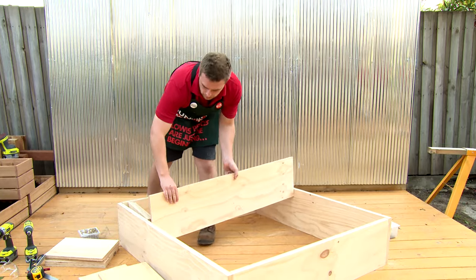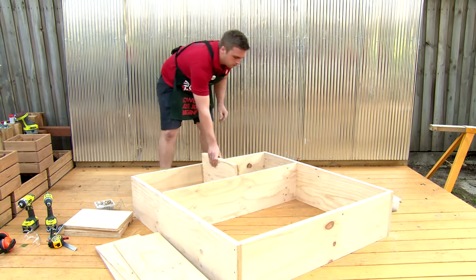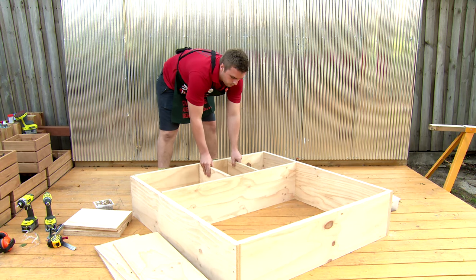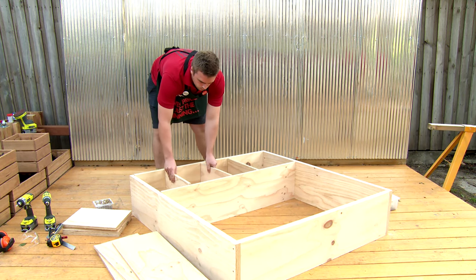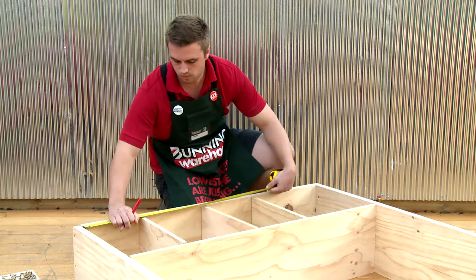It's a good idea to plan your configuration out beforehand so you know where everything's going to go — it can be in any order you wish. For this level they're going to be evenly spaced across the bottom, and I'll be using a measuring tape to ensure this.